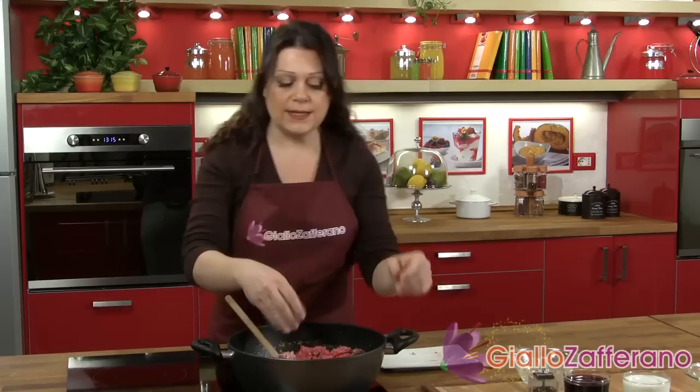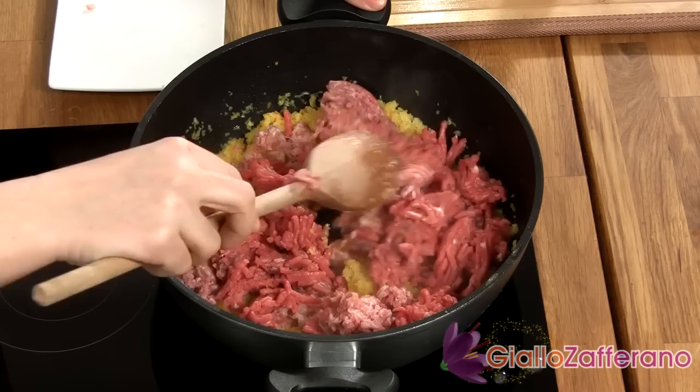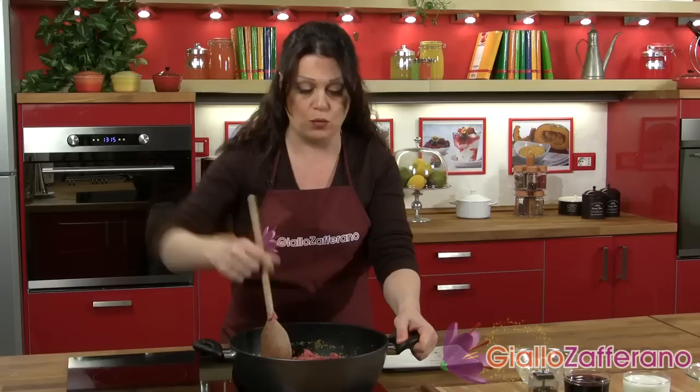Although this is a simple recipe, the preparation takes time, and in total the sauce will be cooked for at least two hours on a very low heat.